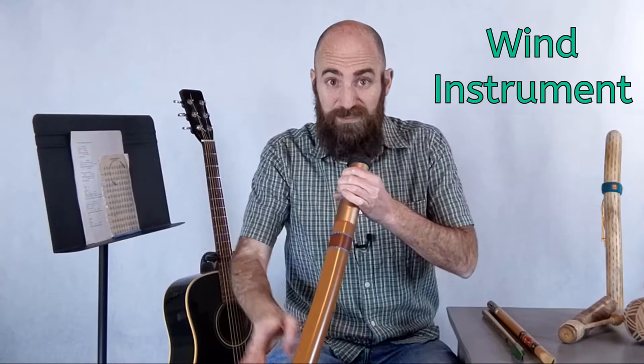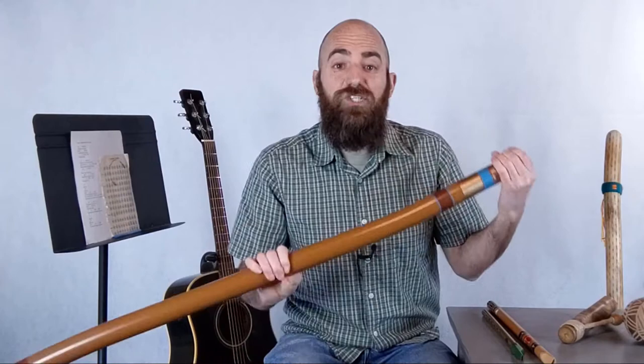It's a wind instrument. With wind instruments, they make sound when someone blows wind into the instrument. And with a didgeridoo, it's very important that the player vibrates their lips inside the didgeridoo — that's what makes the sound.